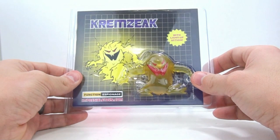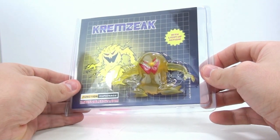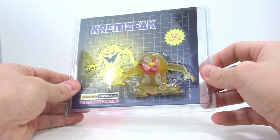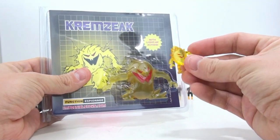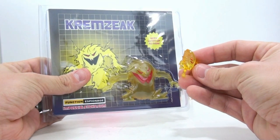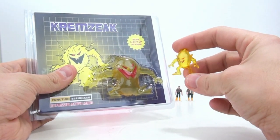Up next, we have Kremzeek. Some people may not actually know who Kremzeek is — if you don't, watch the G1 cartoon. He was a really good friend of Megatron's. We previously got a Kremzeek figure with the Masterpiece Megatron. This is what that guy looks like, and it's actually really kind of cool. I love the see-through nature of him. This new guy also has that, but with light-up action as well.